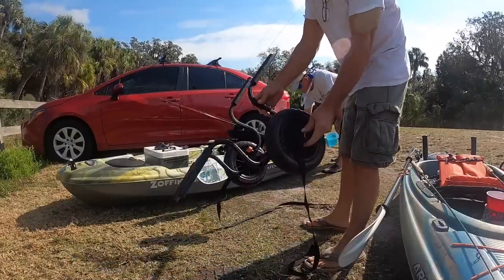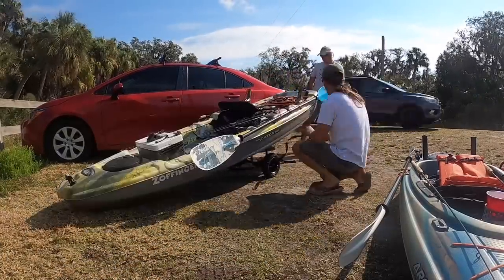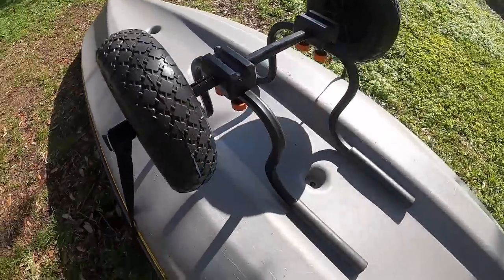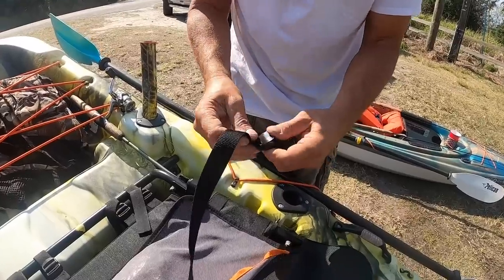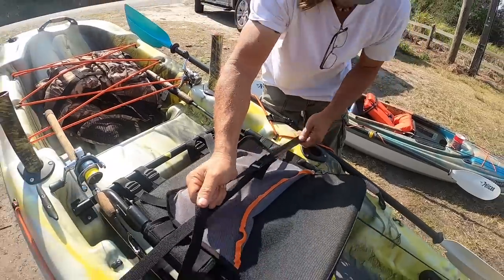This here is a kayak cart that I got from Pelican. It's their deluxe cart. It fits really well on their bigger boats that have tunnel hulls. I've made a lot of carts in my day and this one surpasses them all because of its elegance of design. It's easy to put together and it has only one strap, which makes tying it to the kayak nice and easy.